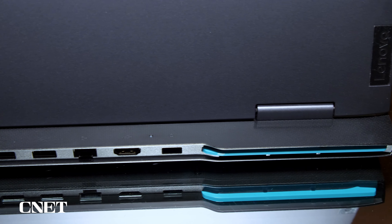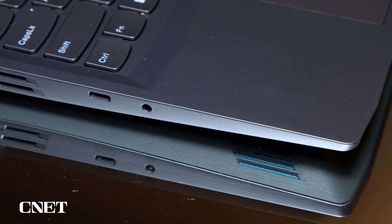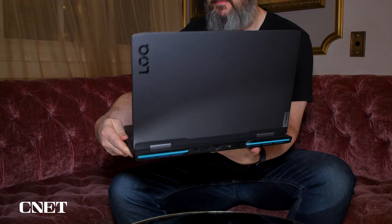Much like the Legion line, you're going to find a lot of ports and connections on the back, and a few on the sides. I do appreciate that modern gaming laptops — not just this one — even though they usually use their own proprietary power connectors, can also charge through USB-C. That's going to take longer, obviously, if you want to get it ready to run the GPU and play games, but I do appreciate having that option.